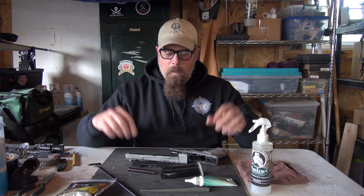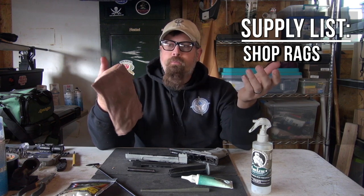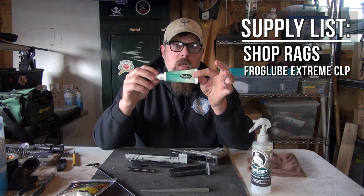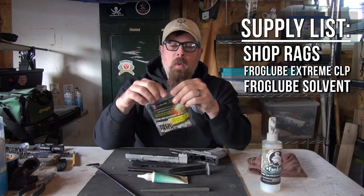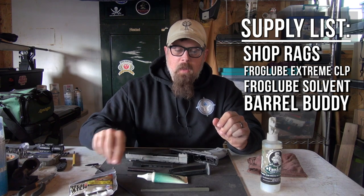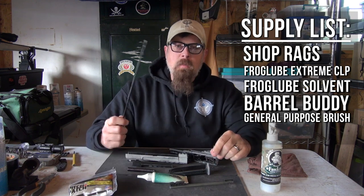Completely disassembled for maintenance — you don't need to take it down any further. For cleaning accessories, super simple: shop rags — go to your local discount or auto parts store and buy a big bag of them. Frog Lube Extreme CLP and solvent. There's also a new product called the Barrel Buddy. And a general purpose brush and some type of push rod.